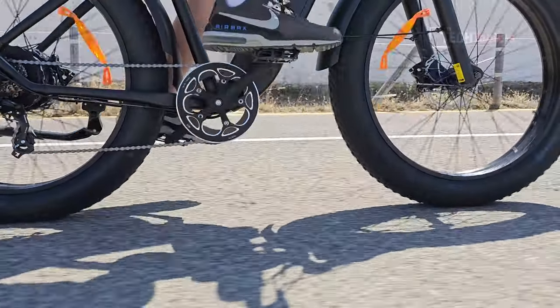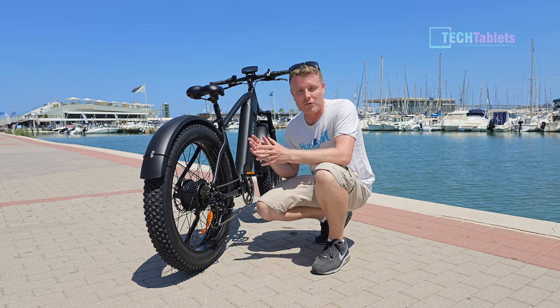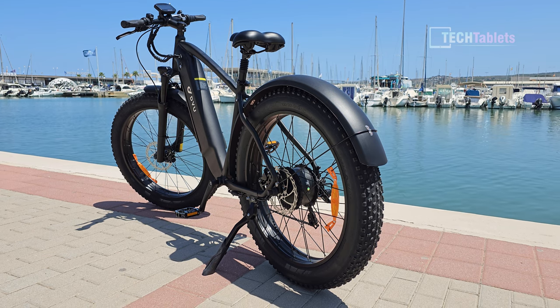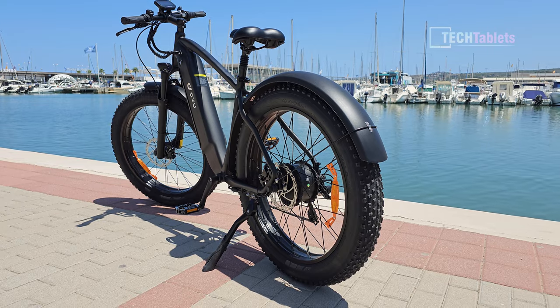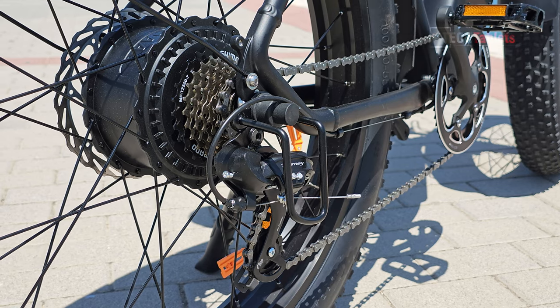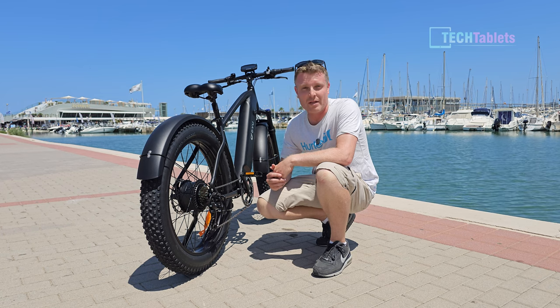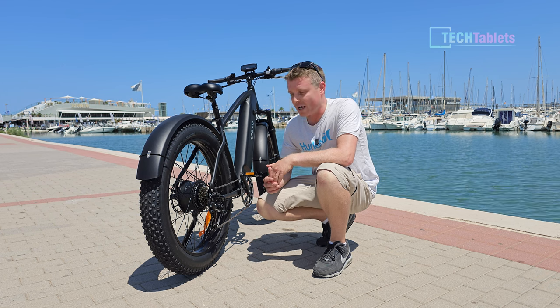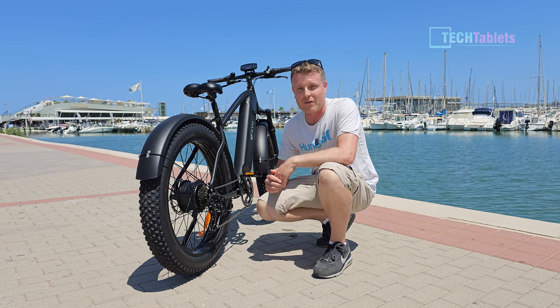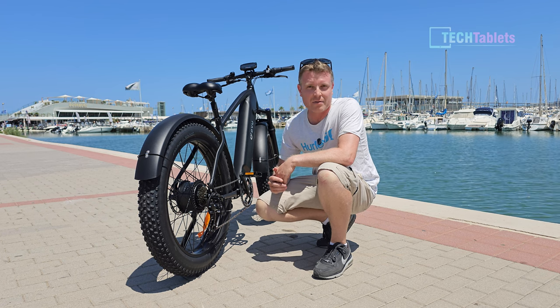The bike has plastic mudguards, which is a good thing because they don't chip and you don't have to worry about them rusting — though the supports for them are made out of metal. There are seven gears using the Shimano Tourney — or possibly the Deore or Altus — very common, it works and does the job. The derailleur alignment seems to be fine out of the box, and there is a guard to stop it from being damaged.